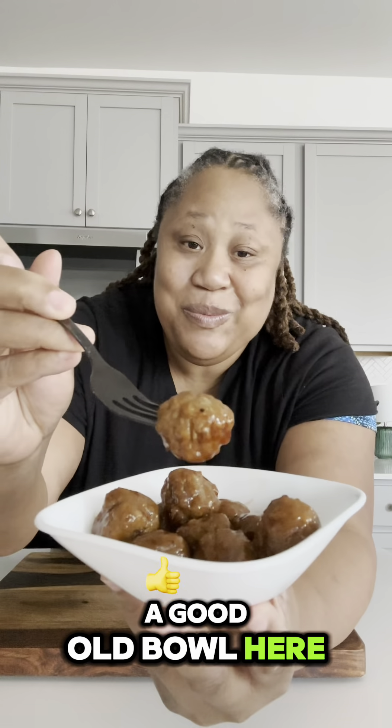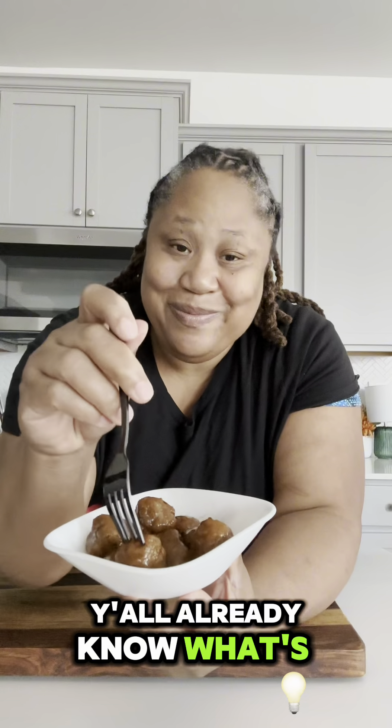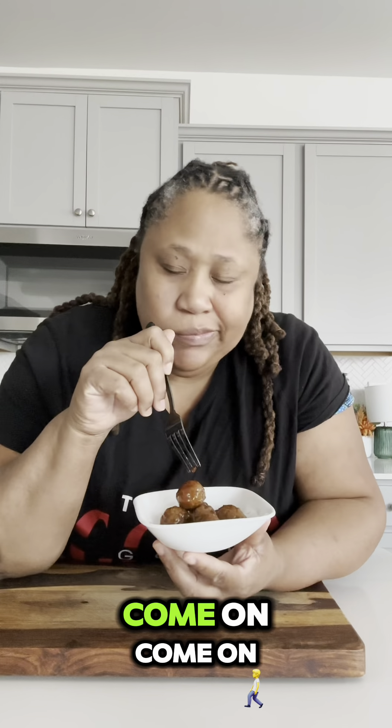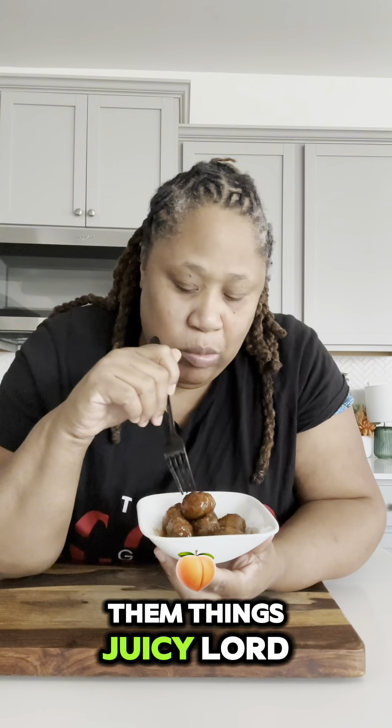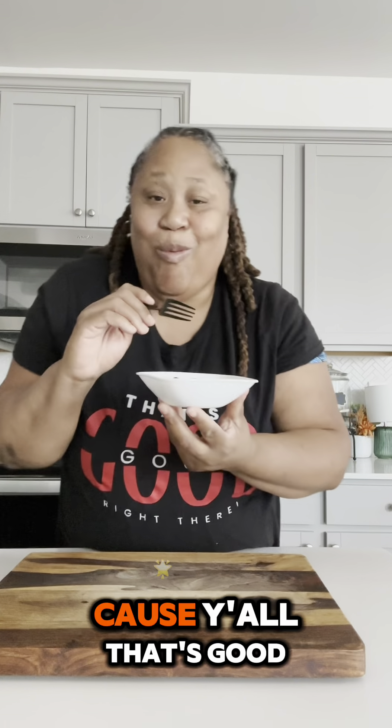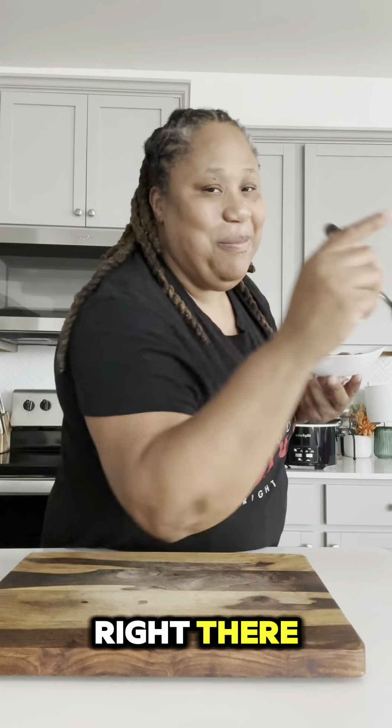Me and my greedy spirit already got us a good old bowl. I just got to give it a taste. Man, come on — them things is juicy! Lord have mercy, y'all — that is good right there.